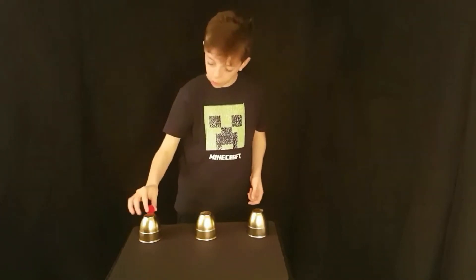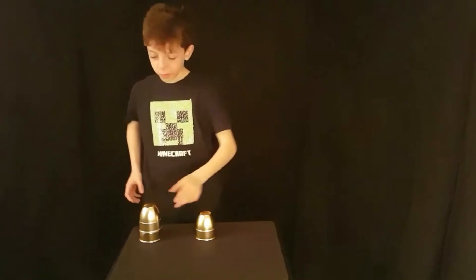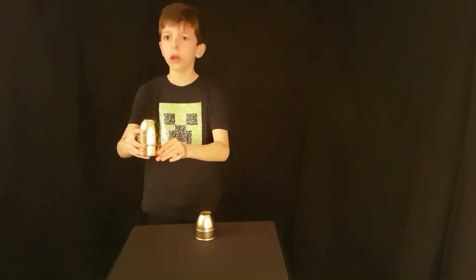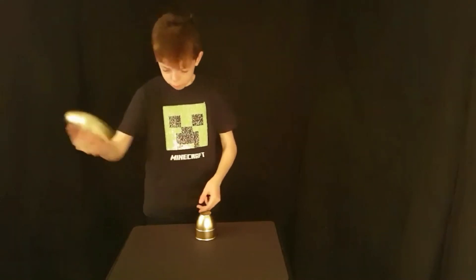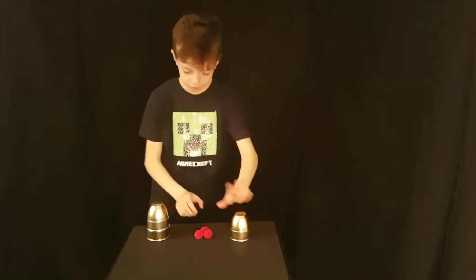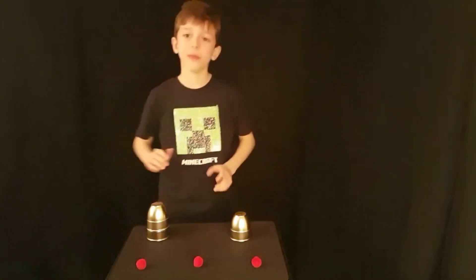Now we take this ball and put it here. Nothing in this cup. We take it, snap our fingers, and it comes to the bottom. So if it's not there, then it must be here. And we have one, two, three balls.